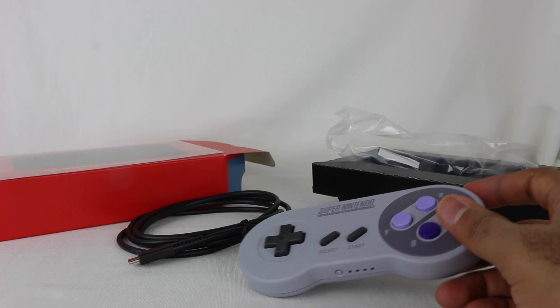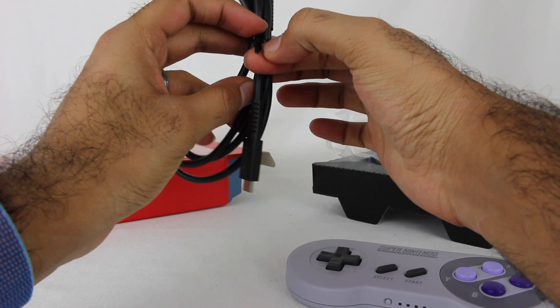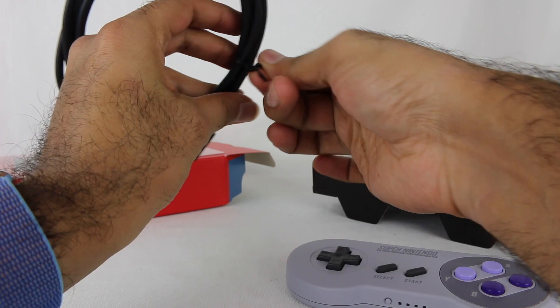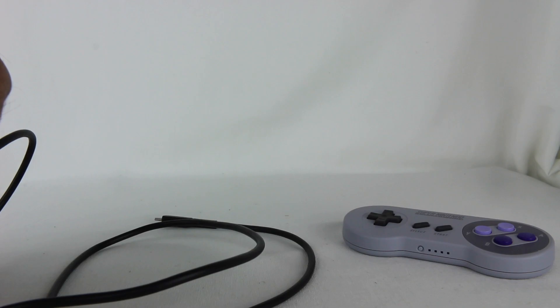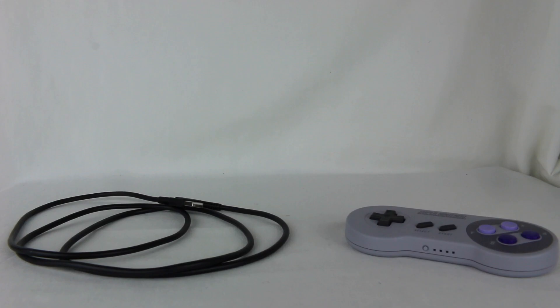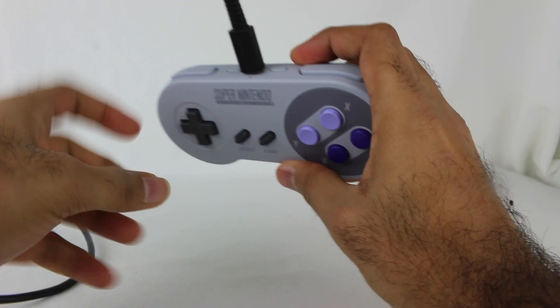So I'm going to get this thing plugged in. I have a power adapter here, so let's get this plugged in. I'm going to try and connect it to the Switch and try it out in a Super Nintendo game. Oh, this is actually not plugged in. Let me go plug that power adapter in and I'll be right back. Alright, let's connect it.